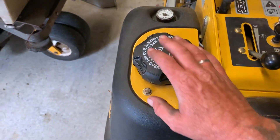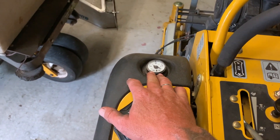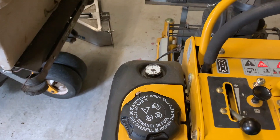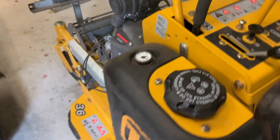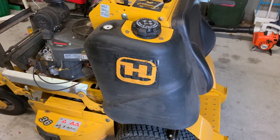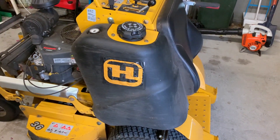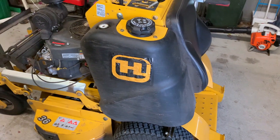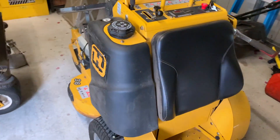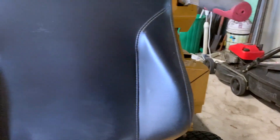Over here is your fuel cap, and this is your fuel gauge on top of the tank, which is excellent — anytime you're operating you can just look down at it. The fuel tank on this thing is massive; I believe it's well over 20 liters capacity, possibly right at 20, but it looks like more.